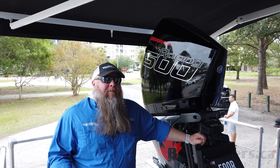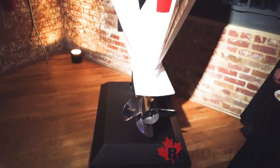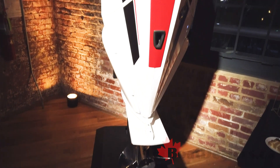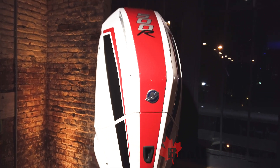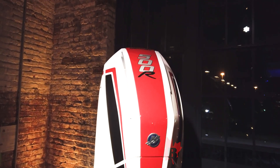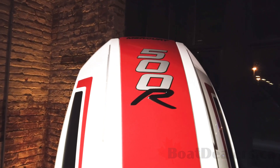The 500R is our latest flagship and it's so much more than just a hopped up 450. It may use that same platform, but there are some amazing enhancements in this engine that not only bring the power level up, but the durability to make sure that it'll run for you years and years.